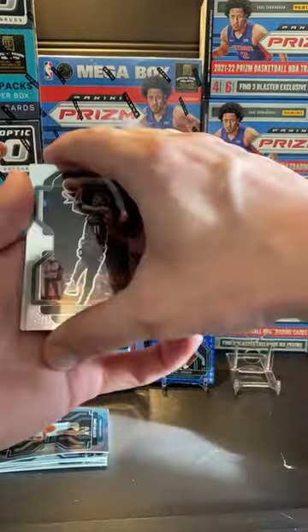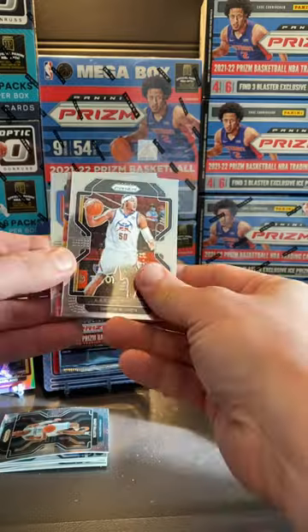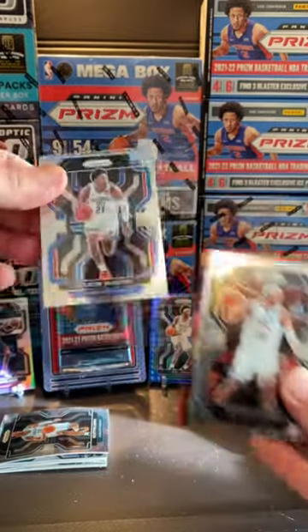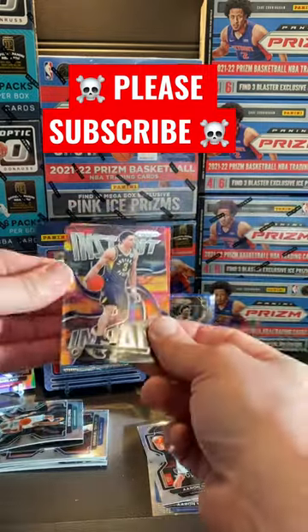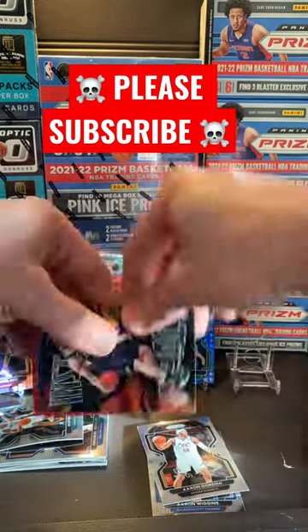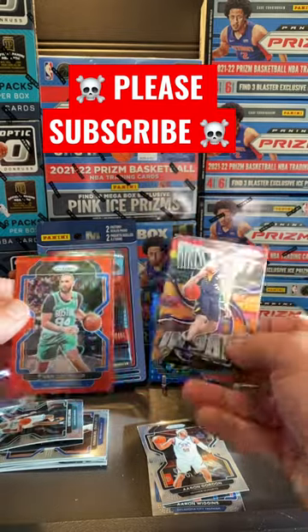Start off with Kyrie Irving, then Aaron Gordon. On the back we got a rookie — Aaron Wiggins — and then an Instant Impact card, which is Duarte. The red prism is Fournier.